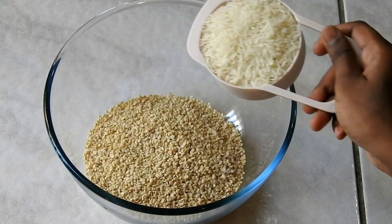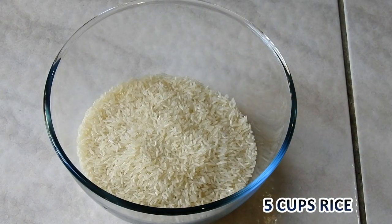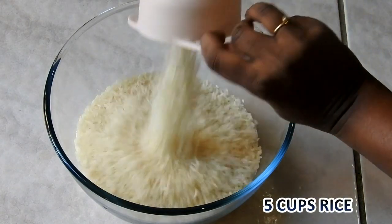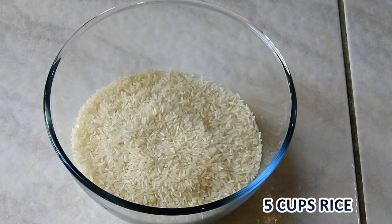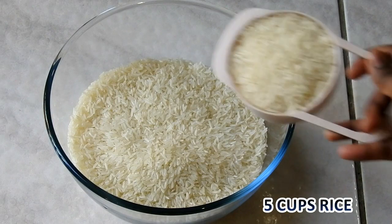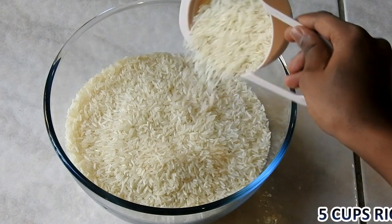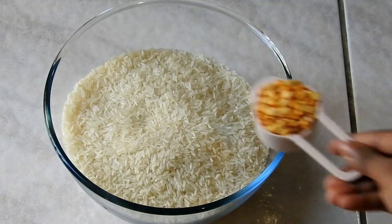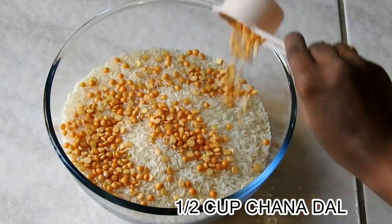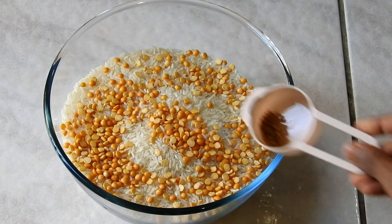2 cups of urad dal and 5 cups of rice. Soak these together for 2 to 3 hours before grinding the dosa batter.